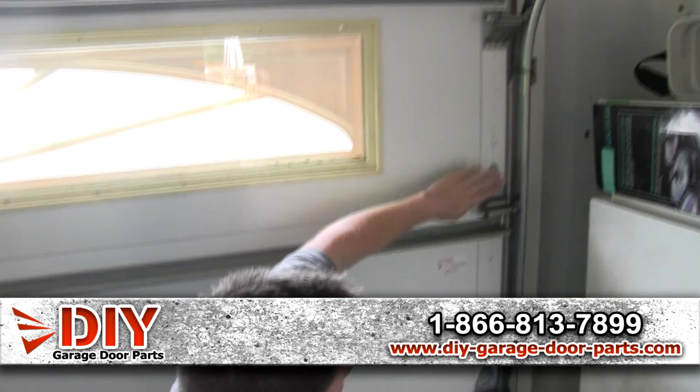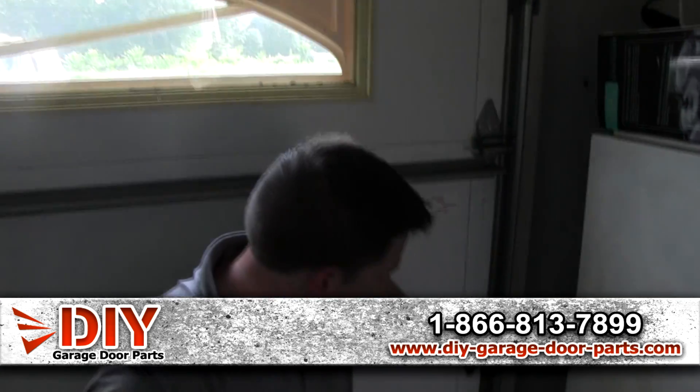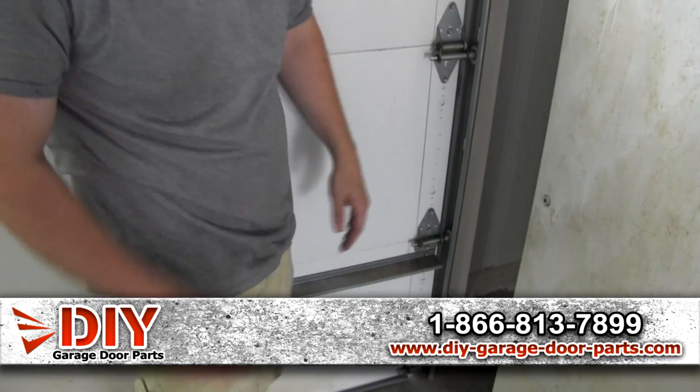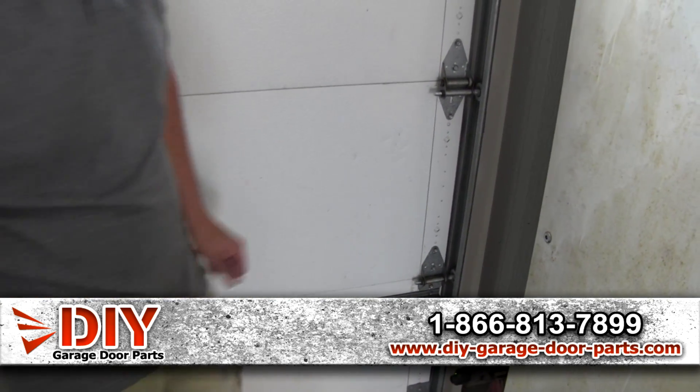These hinges are numbered. This one's number three because it's a seven-foot tall door — number three, two, and then a one. Again, these are 14-gauge hinges.